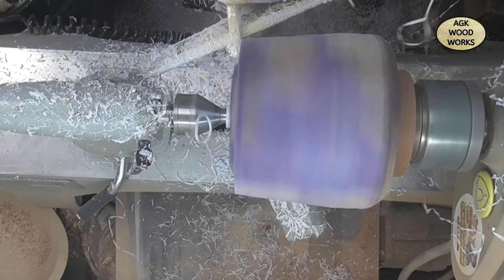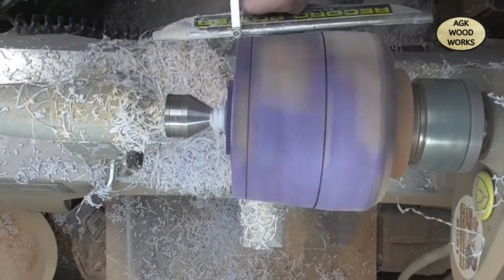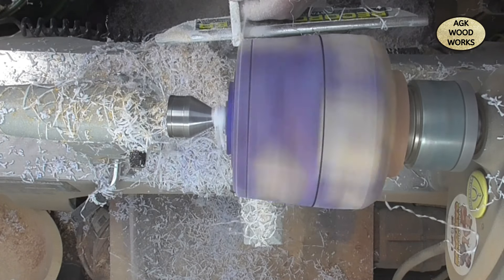Now I'm just working the blank. I've got my tenon on there for when I reverse it round and I'm just starting to work on the bottom shape.